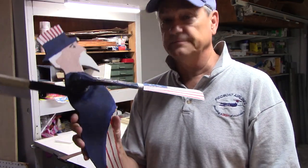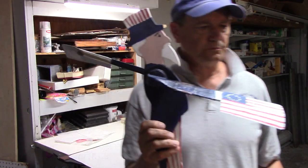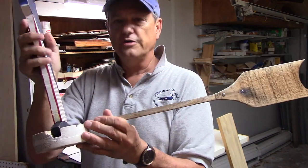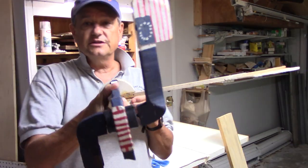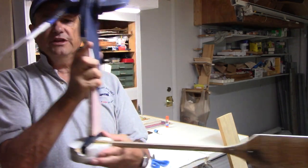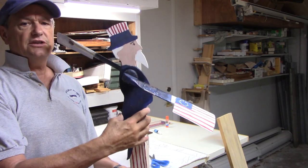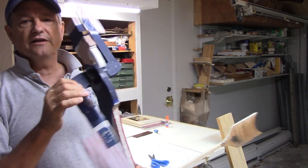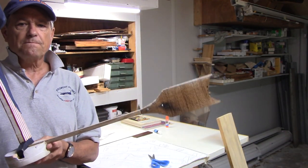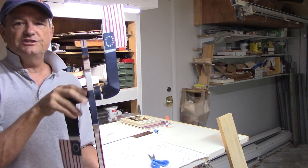You see the pivot point there. A lot of the old whirligigs you'll see will have a weather vane or an arrow. This arrow is 90 degrees to the blades. So when the wind catches the end of the arrow, it turns the whirligig into the wind. The blades are 90 degrees so they get the optimum spin. Because of the size of the flags on this whirligig, it almost needs this tail fin — or rudder — to steer it into the wind.